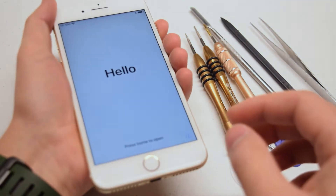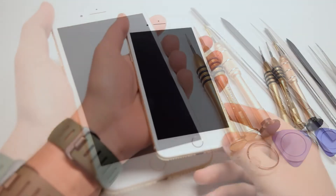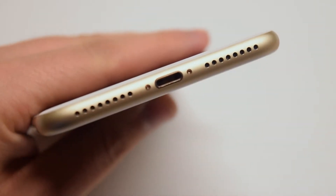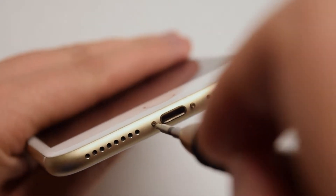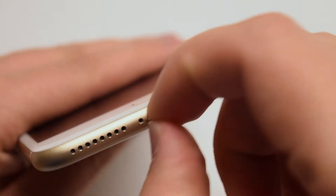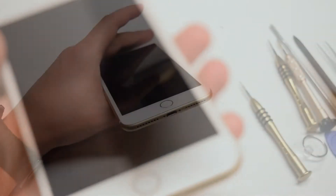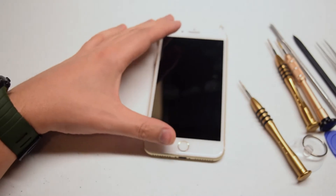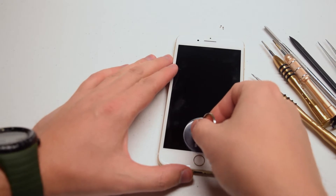If the phone is on, go ahead and power it down. Near the charging port there are two pentalobe screws securing the screen to the phone case. Go ahead and remove the two pentalobe screws. Then place the suction cup as close as you can to the home button.